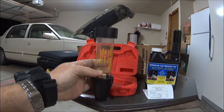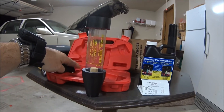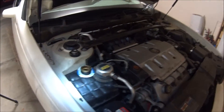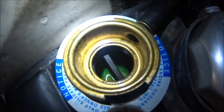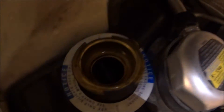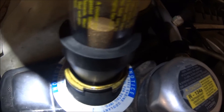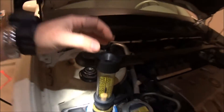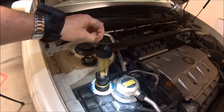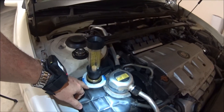You fill the fluid up to that line and use this little bulb to suck it up in there. To do this it's pretty simple — first you need to drain the coolant down about three inches. Because whenever you put this in there and start using the little bulb, you don't want it to suck up antifreeze. So you need to drain it down just a little bit.